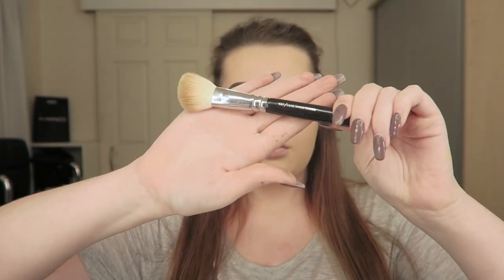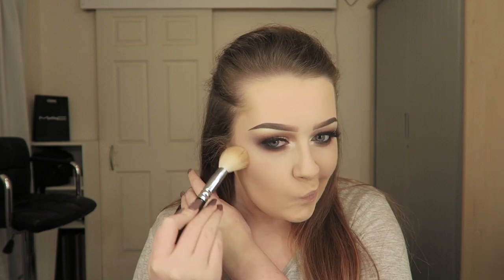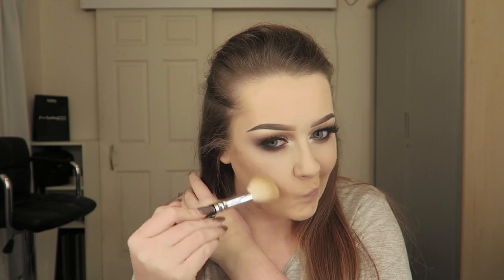Then I went in with my Anastasia Contour Kit and an angled contour brush from Zoeva. I used the two darker shades from the palette to contour my face - just my cheekbones at this point.